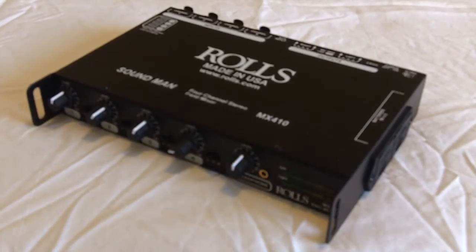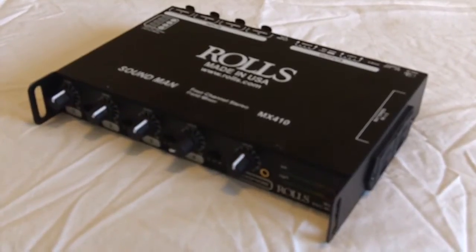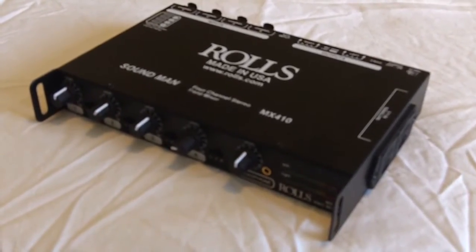This is a video description of the Rolls MX410. It's a four-channel field, or ENG-type mixer.